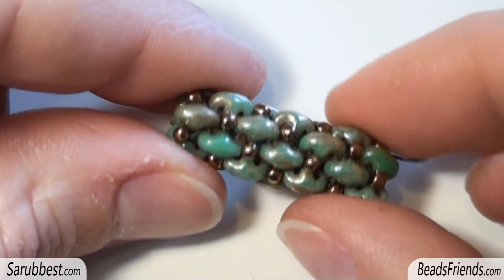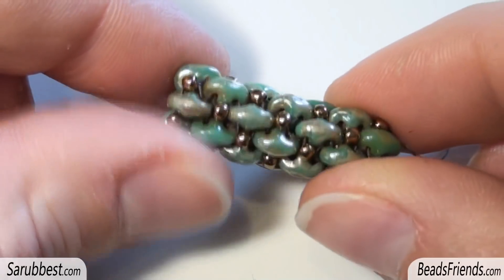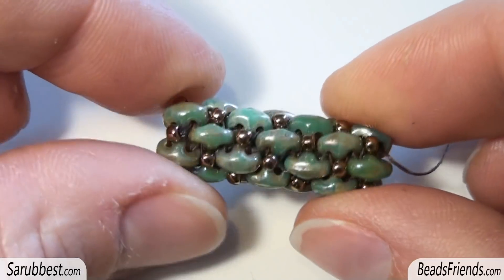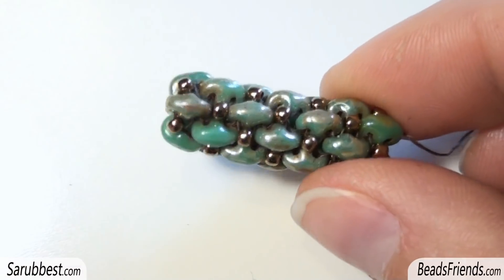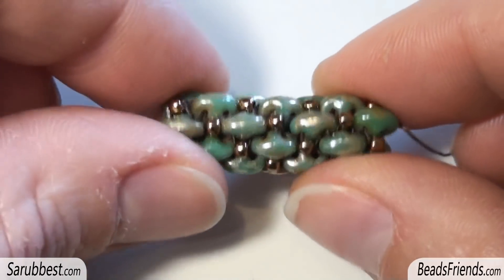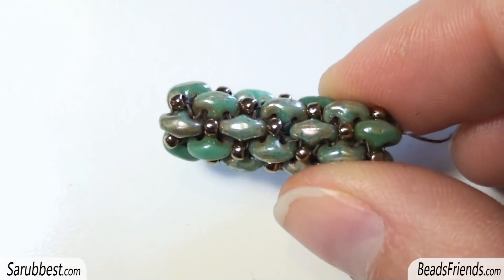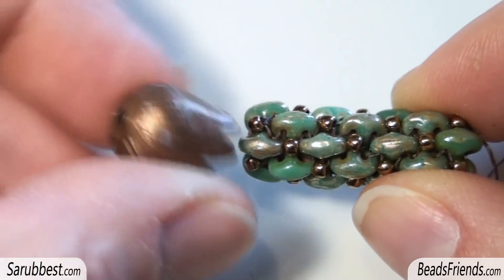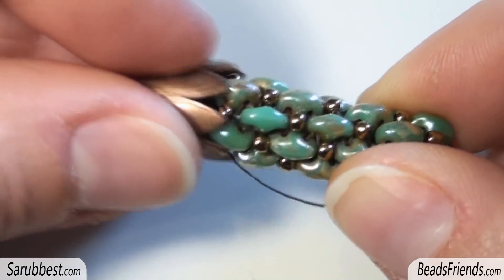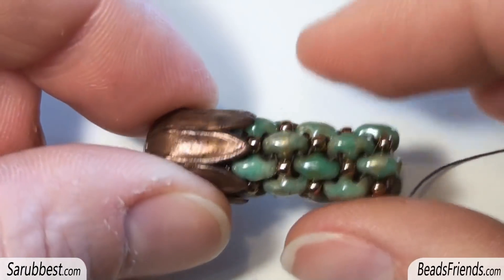Hello Beads Friends! In this video I want to show you how you can create this very simple tubular beadwork made with size 11 seed beads and superduo beads. You can use this tubular beadwork, if it's long enough of course, as a bracelet and you can finish the bracelet using some endcaps. This is a size 12 and as you can see it fits perfectly on the tubular beadwork.